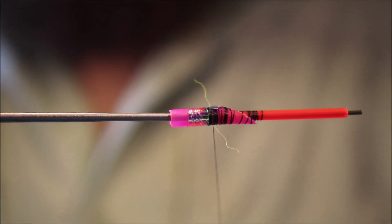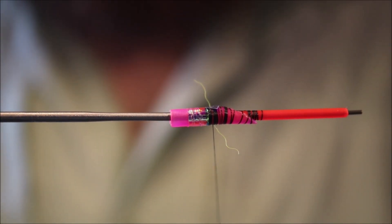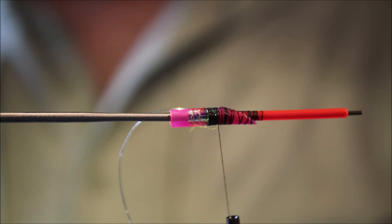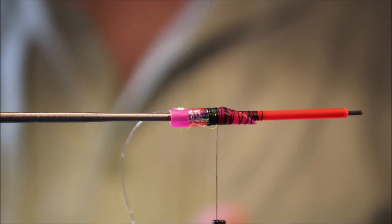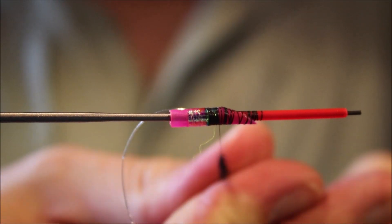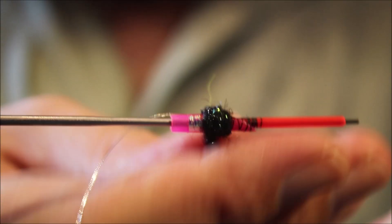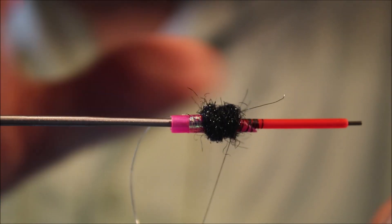The rib — I'm going to put on oval silver tinsel, although you could probably leave it out if you wanted. Tie that off nice and secure, then I'll get my body, which is just going to be eye stub dubbing. I'm going to brush the dubbing, so I always like to put more on than it looks like you need. Back to the tag, tighten that up, and build a wee fat body there.